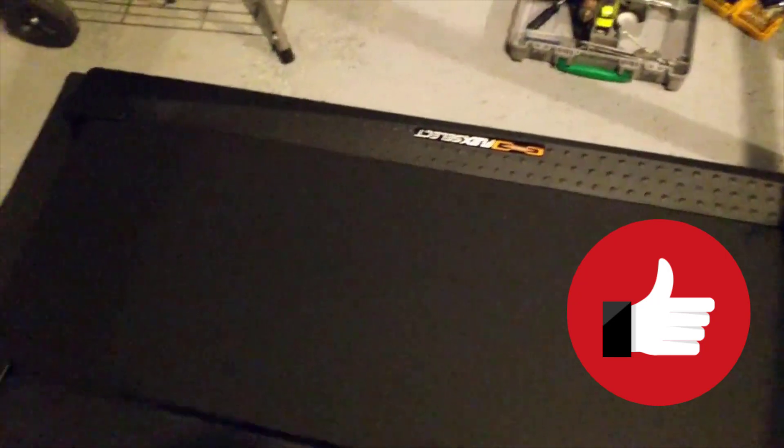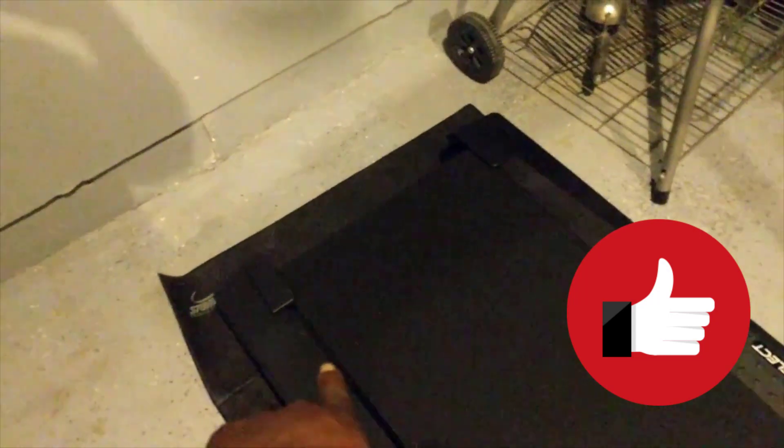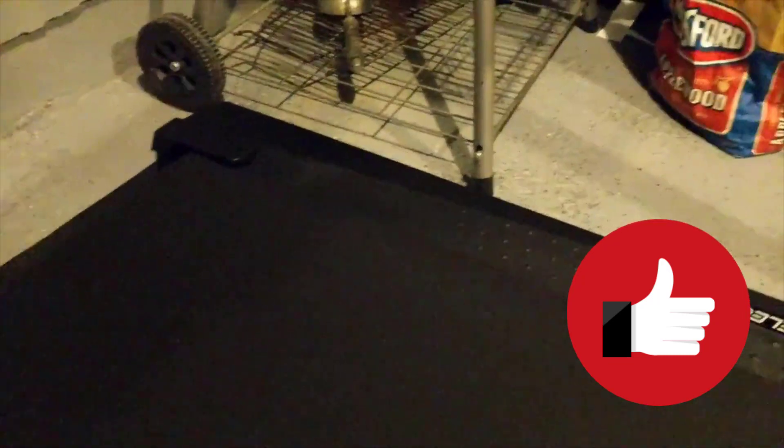There's no rubbing, but I'm going to adjust the belt just a little because there's a big gap here and no gap over there. As long as you don't have it rubbing and digging into the plastic, you're good to go — but I'm going to adjust it a little bit so it looks better.